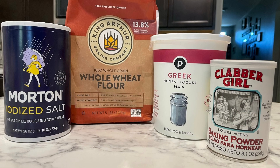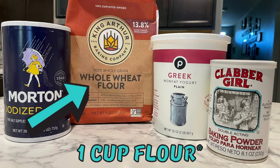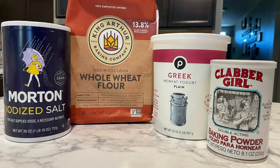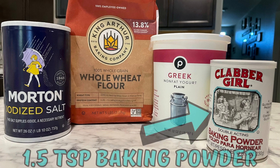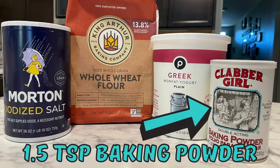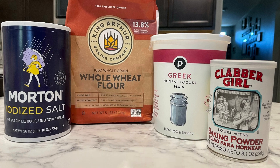Here's what you're going to need. These measurements are for if you are using a non-self-rising flour: one cup of flour, one cup of non-fat Greek yogurt — you can use plain or flavored — one and a half teaspoons of baking powder, and half a teaspoon of salt. If you have flour that already has a leavening agent in it, you don't have to add any additional baking powder or salt.